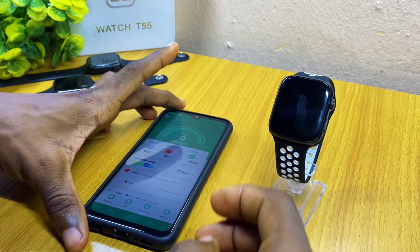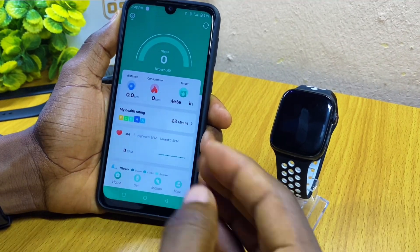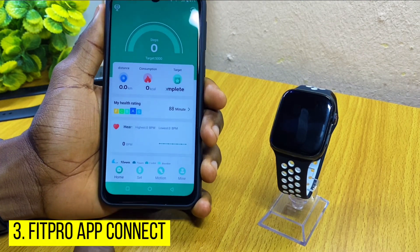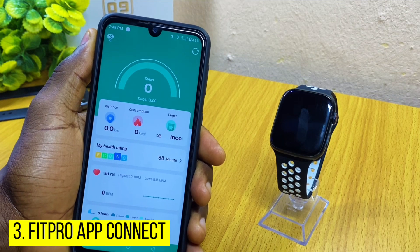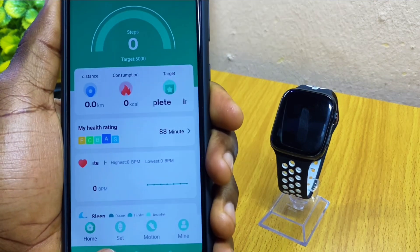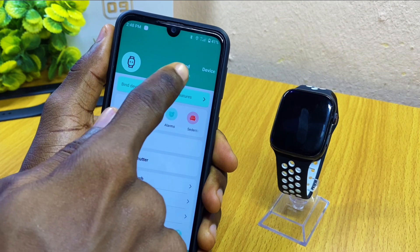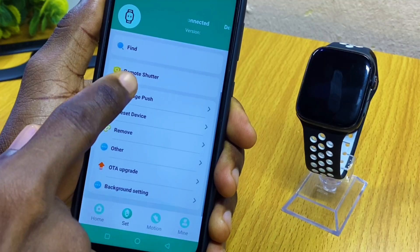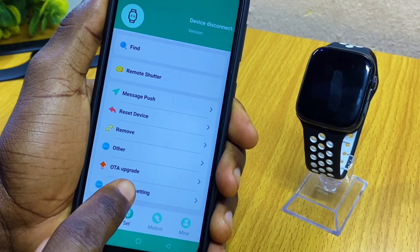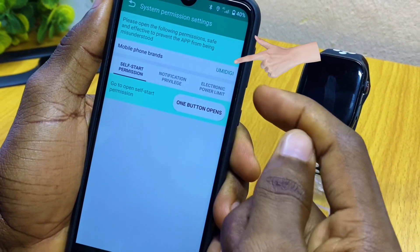You can now continue with the procedure and it's going to connect automatically. If that doesn't work yet, the next thing I would advise you to do is go to the settings of your smartphone. Launch the Fit Pro app, go to the Set option down here, select Set, and as you can see I have my device disconnected. Scroll down and you are going to see Background Settings.